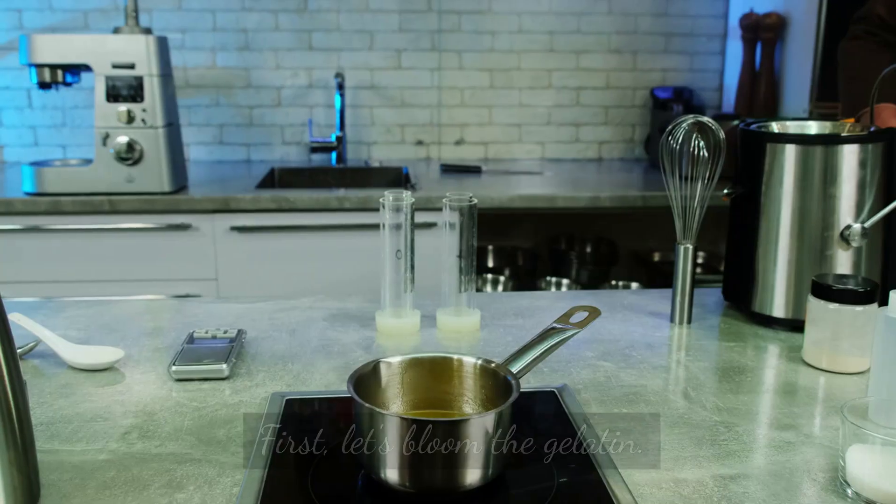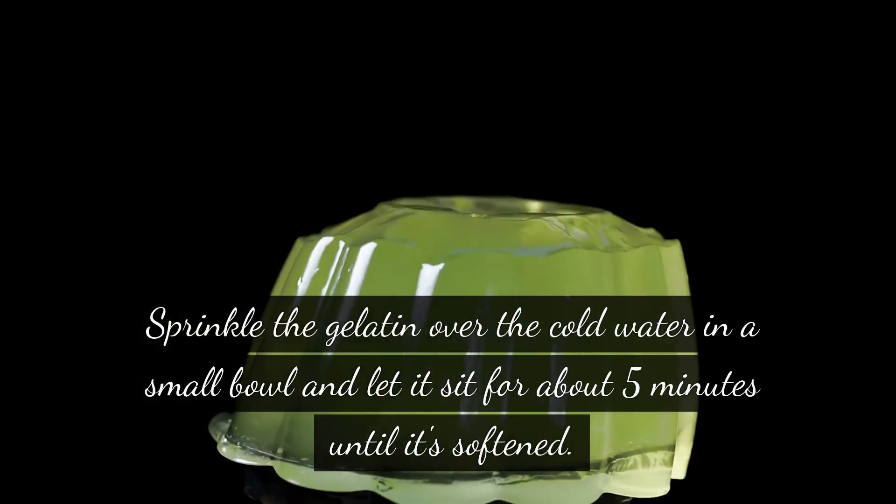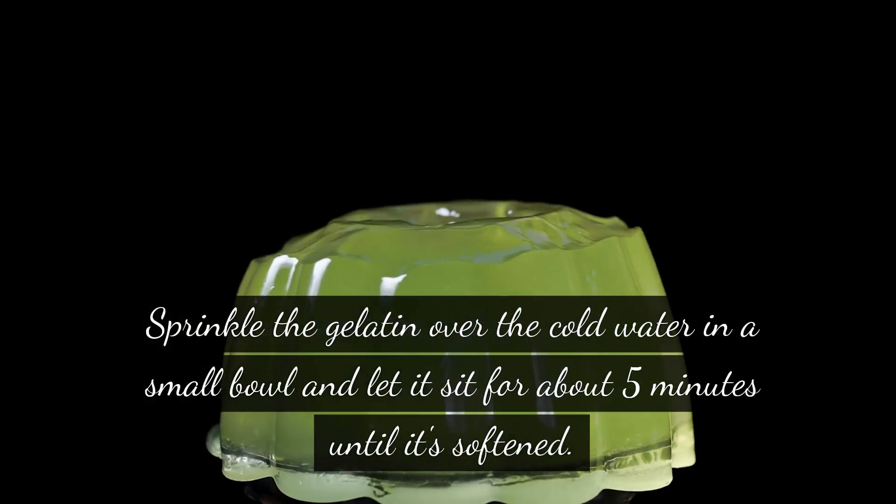Instructions. First, let's bloom the gelatin. Sprinkle the gelatin over the cold water in a small bowl and let it sit for about 5 minutes until it's softened.